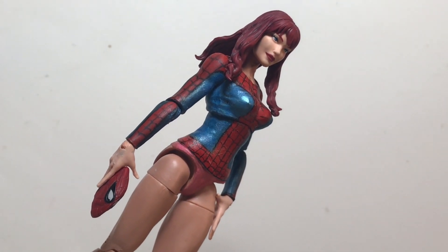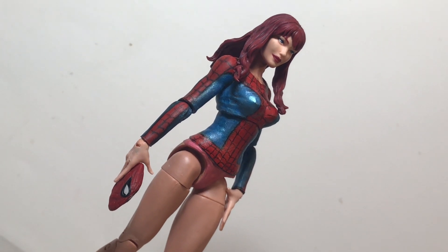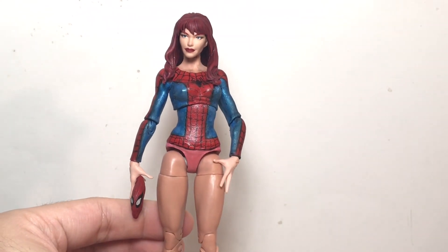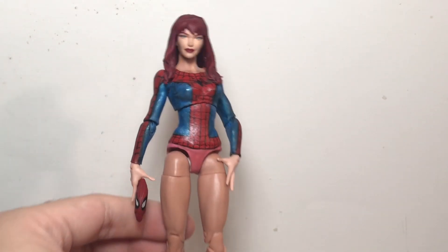This figure isn't perfect. Since I've been posing it, there is a bit of paint rub. The flesh tone of the White Rabbit doesn't exactly match the Mary Jane head. However, in person — and I've said this before — in person it's not crazy noticeable, and it's not bad enough where I'm bothered by it.